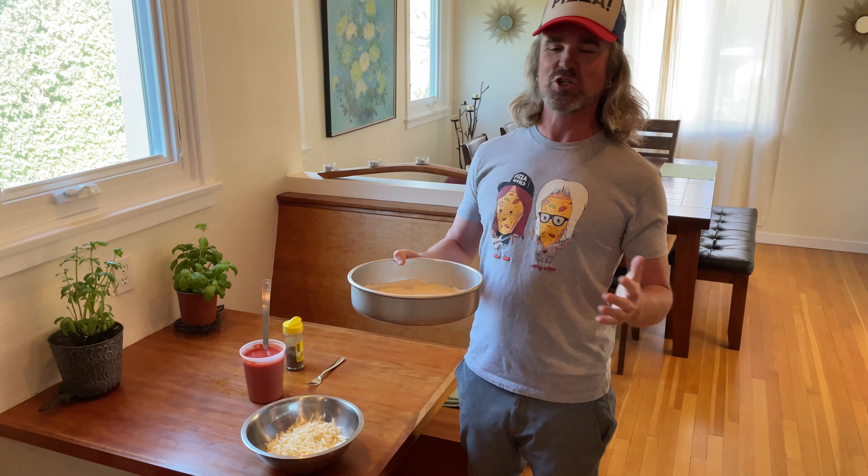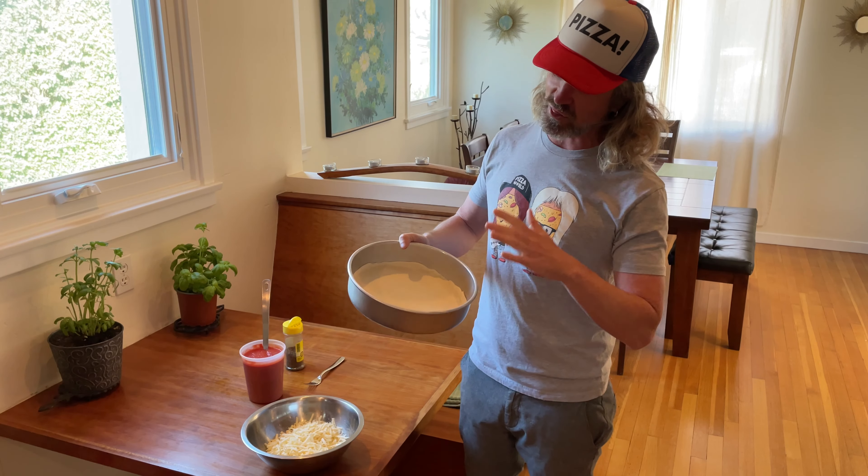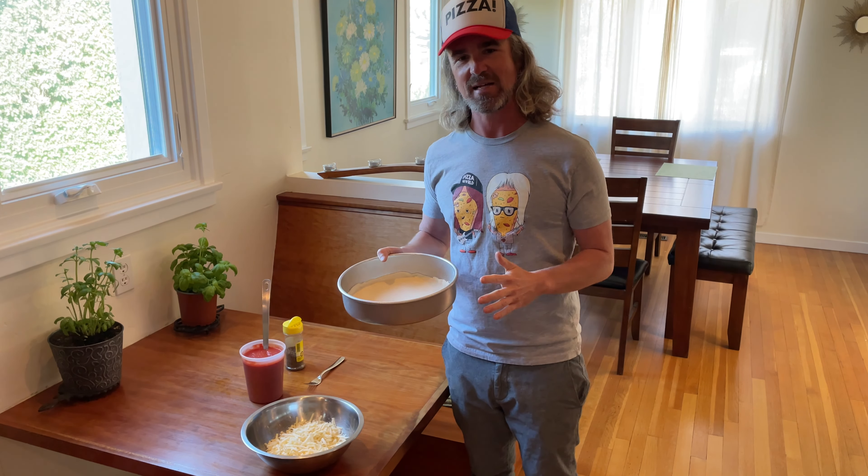Santa Barbara Baker here, showing you how to top and bake a three-cheese thin and crispy bar pie pizza.